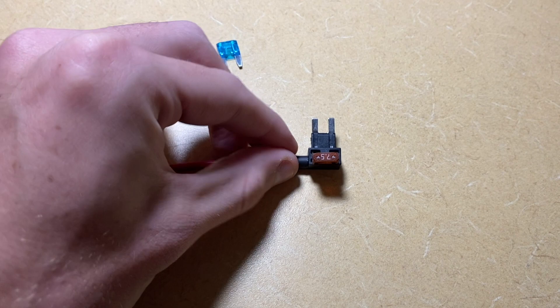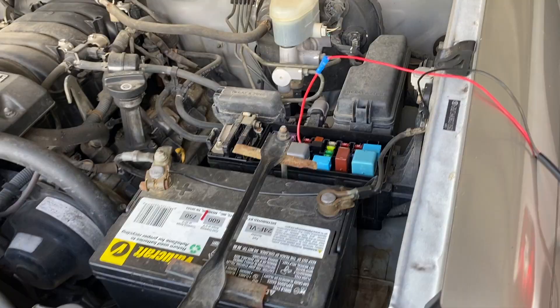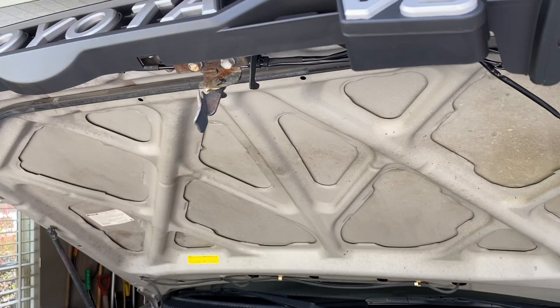Then just plug this back into the fuse box. Once you have the add-a-fuse connected in the fuse box and the black wire grounded on the side of the car, the lights should be working. You can go ahead and do some wire management and turn on the car.